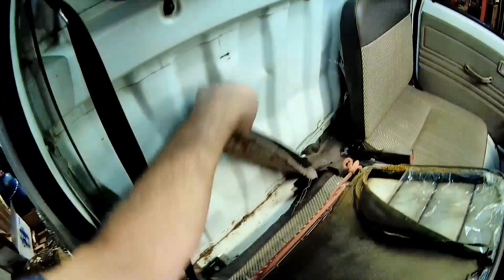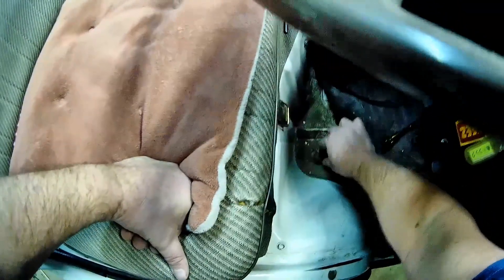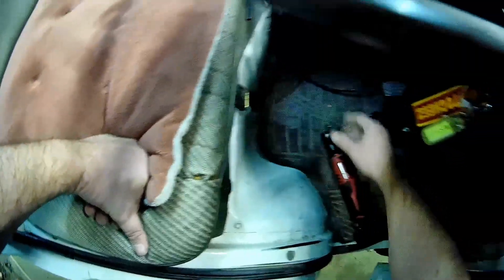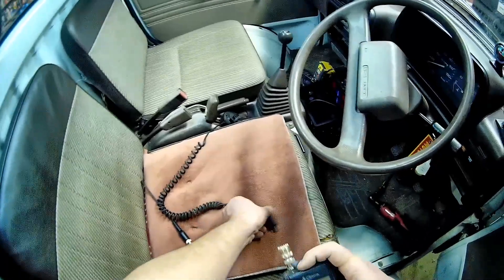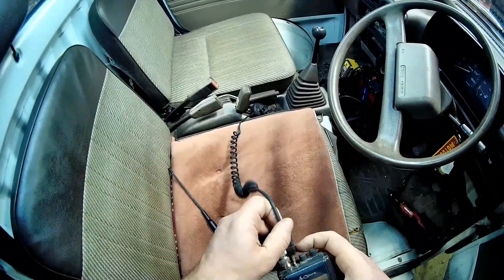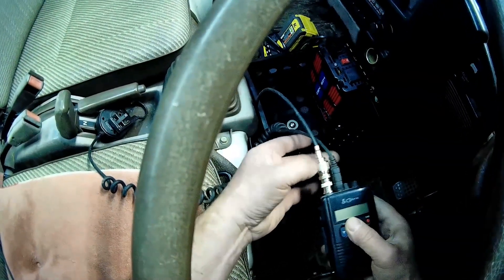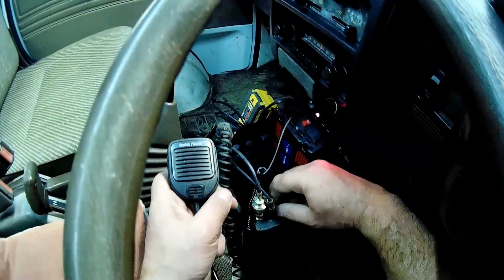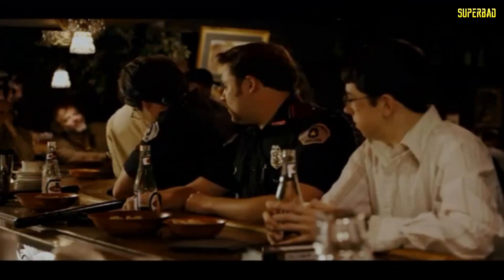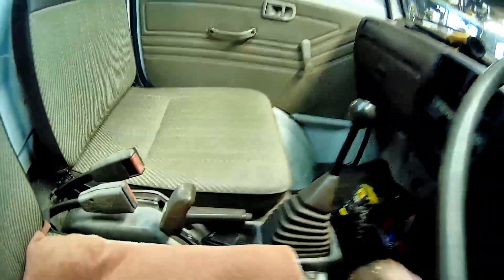That's not too bad. I hate tucking it behind here. It must have had more padding. I know I had something here — that's still there. Pull this up, a little adapter. I'm going to have to check the SWRs when I get this outside.